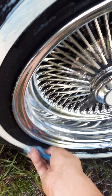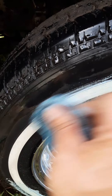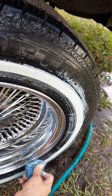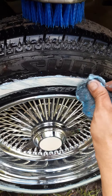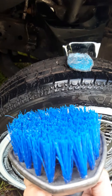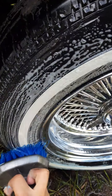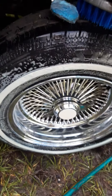So I'm going to hit it a little bit. Simply just hit it with your brush to get a little soap to get the rest of your tires, and then just rinse it off.